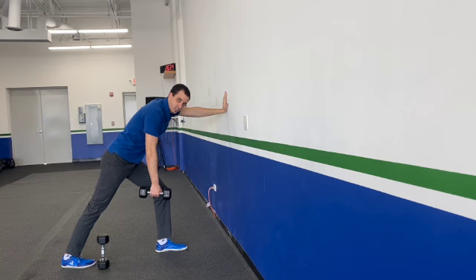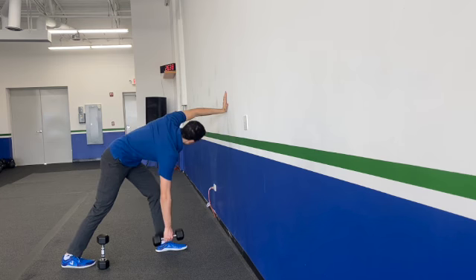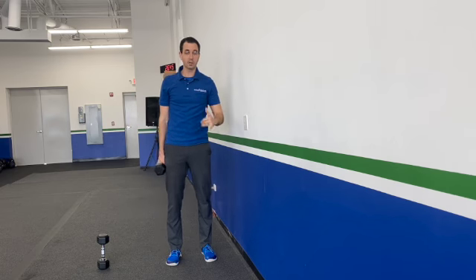The other thing too is we don't want a ton of rotation — meaning we don't want to come all the way down like this. It's just creating unwanted movement through the row. That's a different story for a different day, but that's how you do your supported dumbbell row.